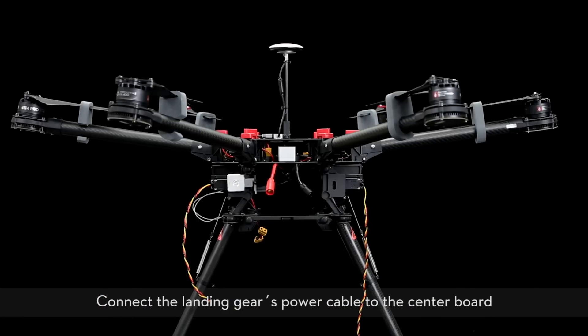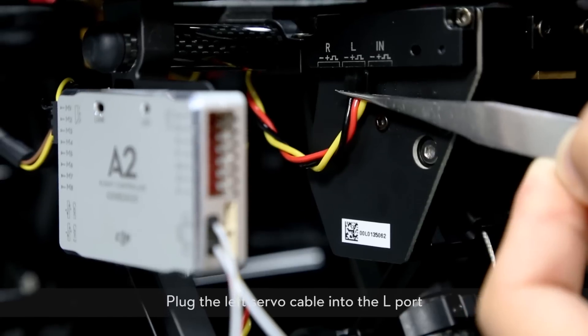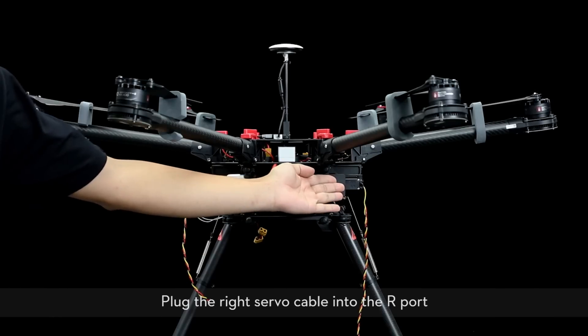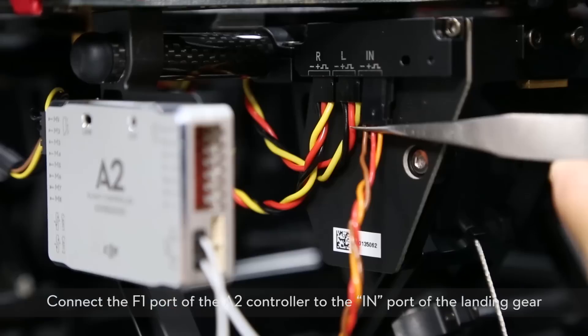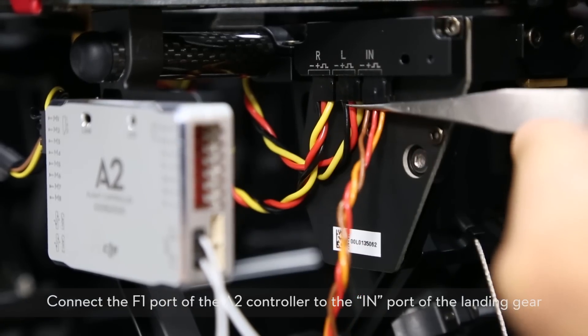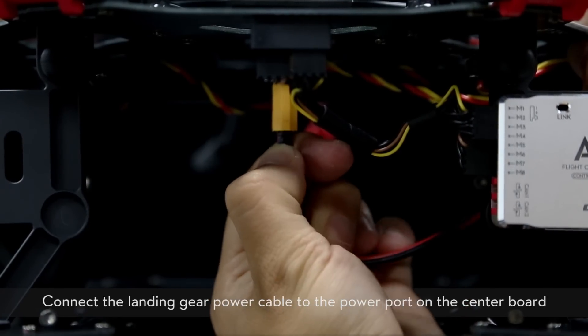Connect the landing gear power cable to the center board. Plug the left servo cable into the L port. Plug the right servo cable into the R port. Connect the F1 port of the A2 controller to the IN port of the landing gear. Connect the landing gear power cable to the power port on the center board.